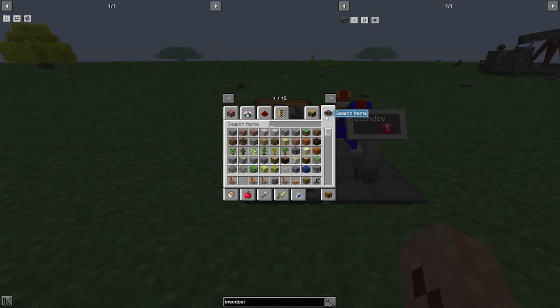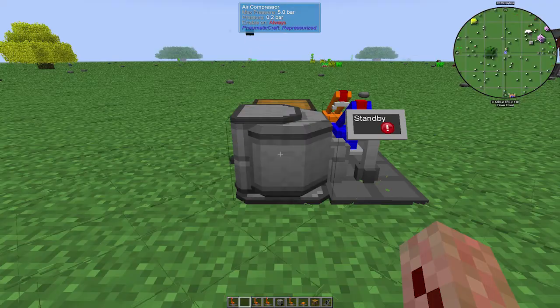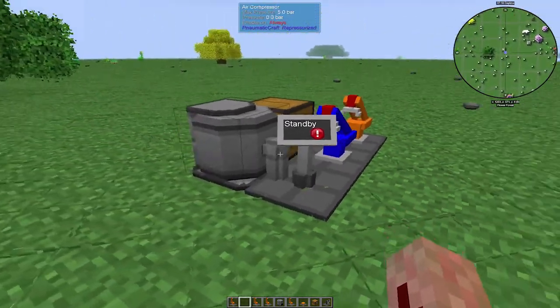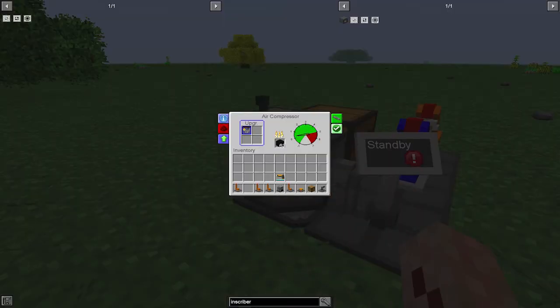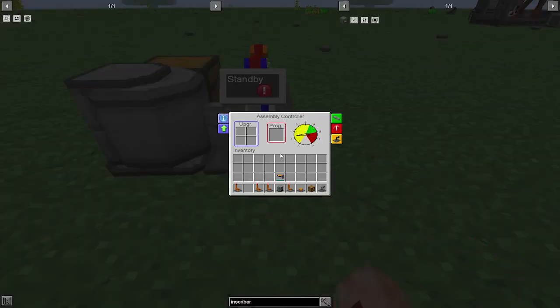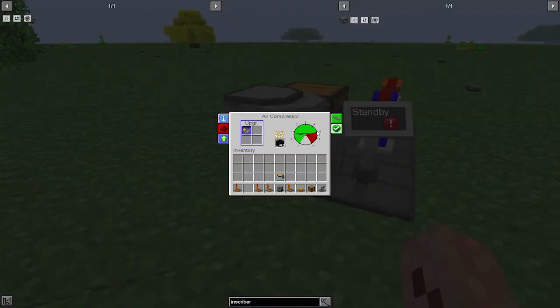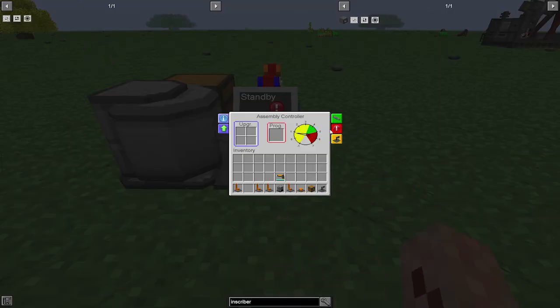We need a security upgrade — I strongly advise you use the security upgrade so that this doesn't blow up. I mean, it won't blow everything up, but even still you don't want to have to keep rebuilding this thing. The assembly controller itself is only going to work in the 3.5 to 5 pressure range, so keep that in mind. It will stop at 5, so you won't have a problem with it blowing up.